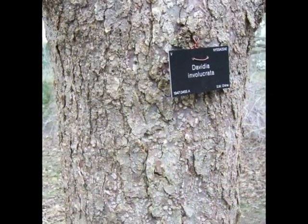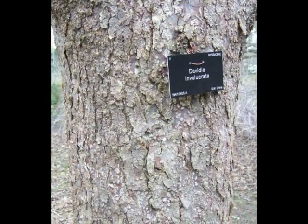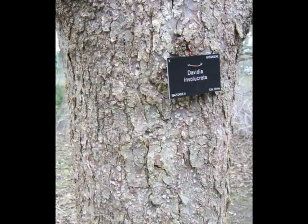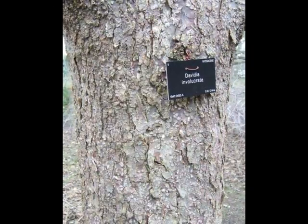The bark of Davidia involucrata is a pale grey with maroon undertones, peeling off in small rounded scales as the tree matures.